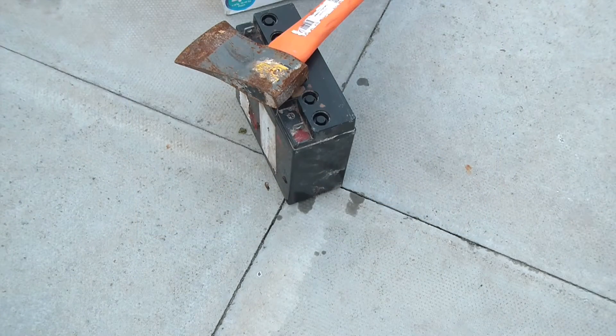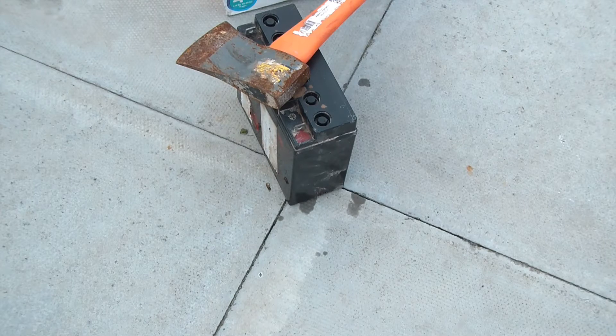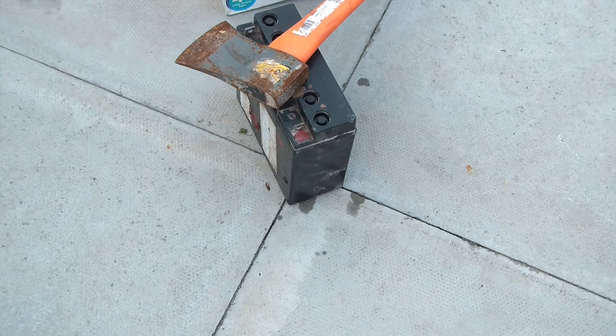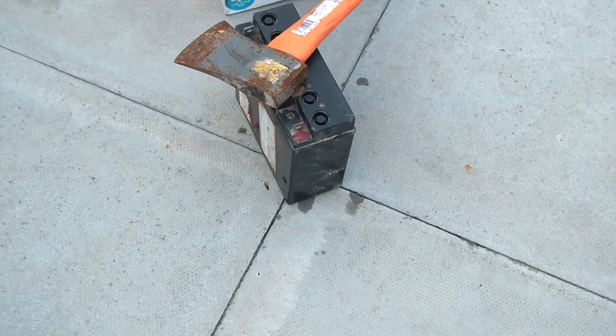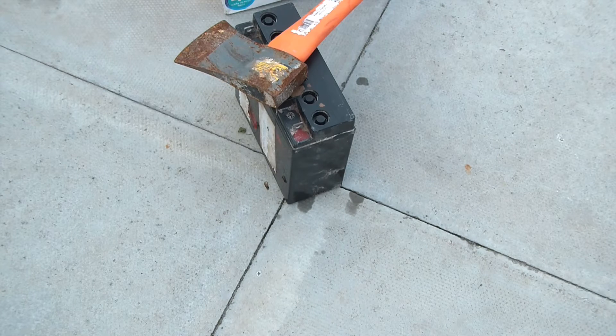Okay so here we are on the patio. I've got the battery, a hatchet, a box for bits of lead, and I'll probably get a tray in a minute. I've not got any protection — that's because I don't expect to be splashed with lead acid or sulphuric acid, but if I were I'd just wash it off. However, I will definitely be wearing eye protection because I wouldn't like this stuff in my eyes. On your hand you just wash it off — this isn't neat anyway — so let's get going.